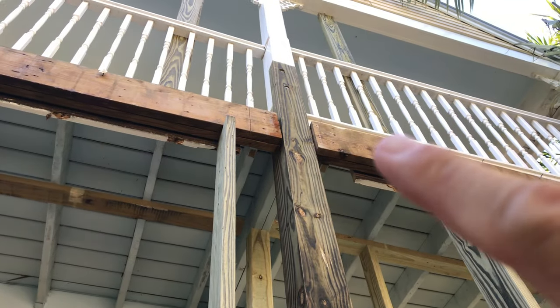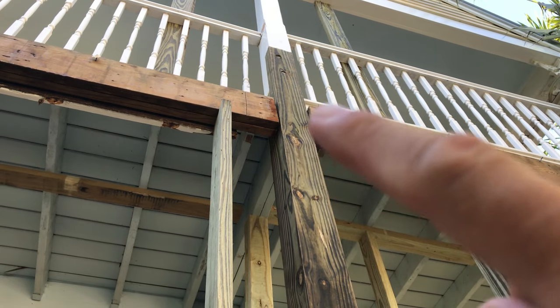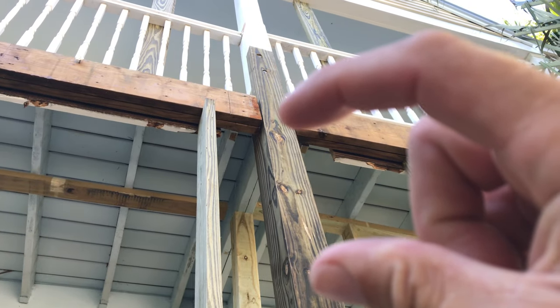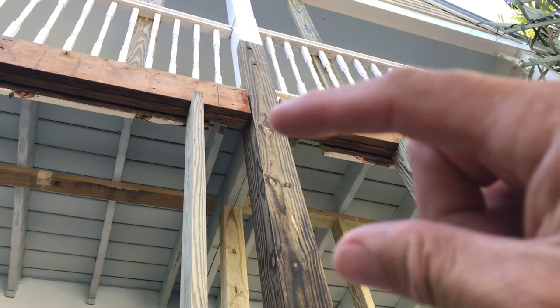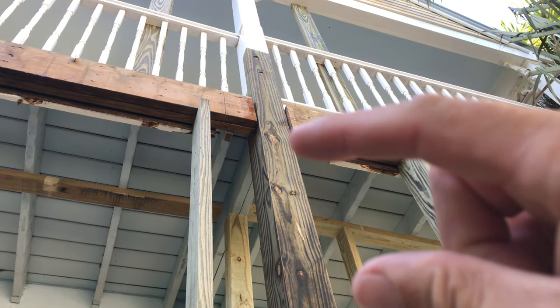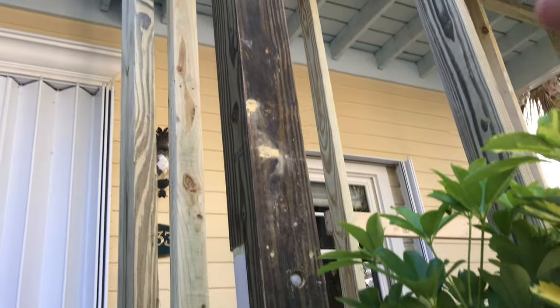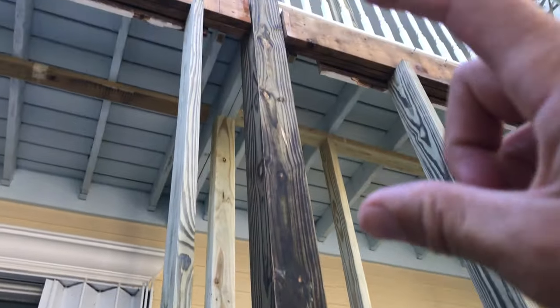It was leaking right in there — water was running off the upper porch deck down into the top of the second post. The original construction had them butted against each other, which I thought was pretty crappy. So right in there, water was going right down into the six by six, and over the years it just rotted out. Instead of replacing all that, they just kept the good part and used a longer piece for strength.